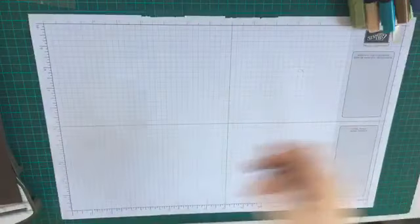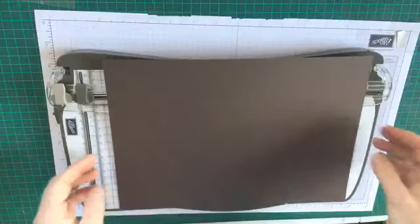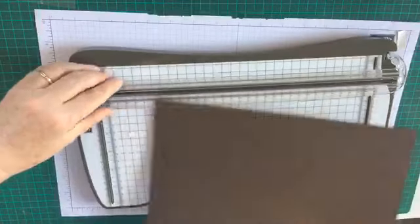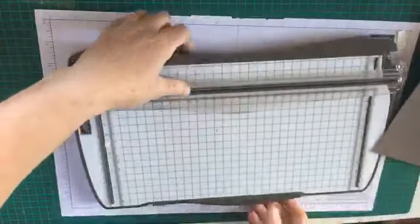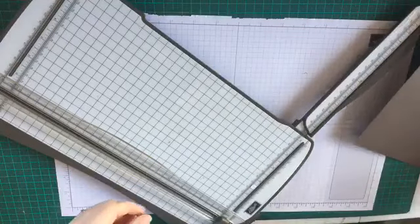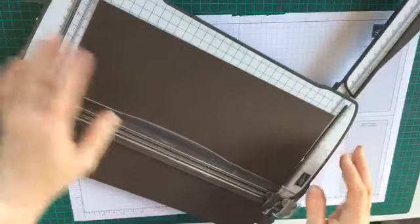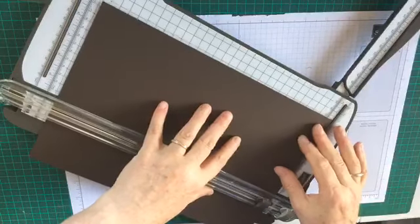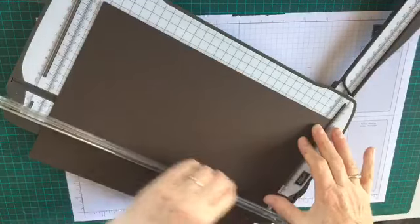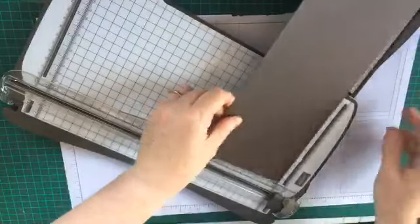So we'll start with the cuts and show you how to make the box. Grab your trimmer - this is a sheet of Early Espresso cardstock and we cut our cardstock ten and a half inches by five inches, so five inches wide and ten and a half inches long.